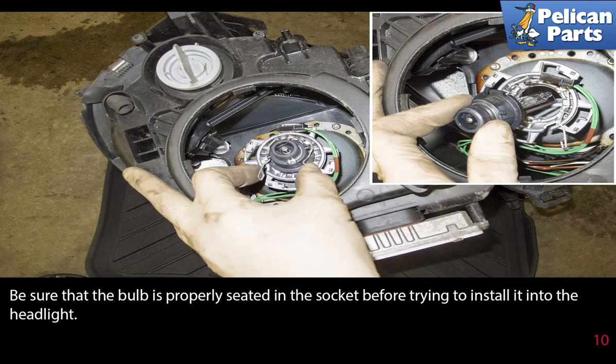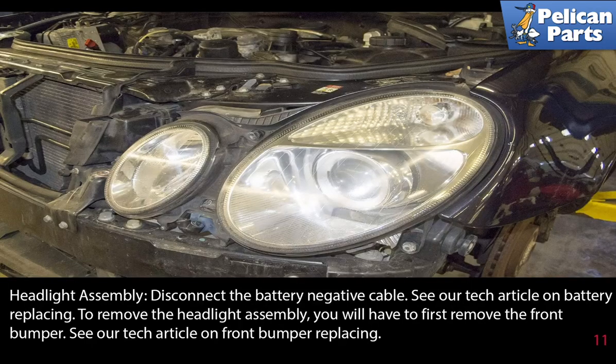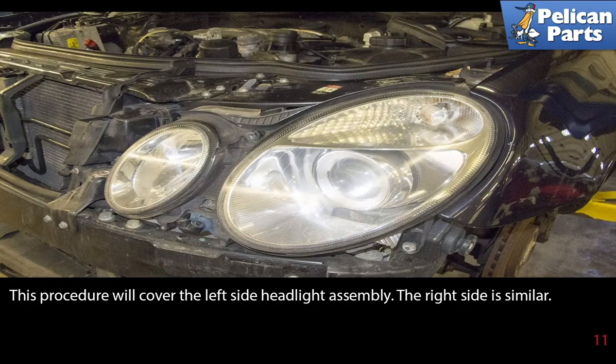Pull the headlight bulb out of the socket and replace it with a new bulb. Reverse the steps for installing. Be sure that the bulb is properly seated in the socket before trying to install it into the headlight. Headlight assembly removal: disconnect the battery negative cable and remove the front bumper. Please see the link at the end of this video for assistance with that. This procedure will cover the left side headlight assembly; the right side is similar.